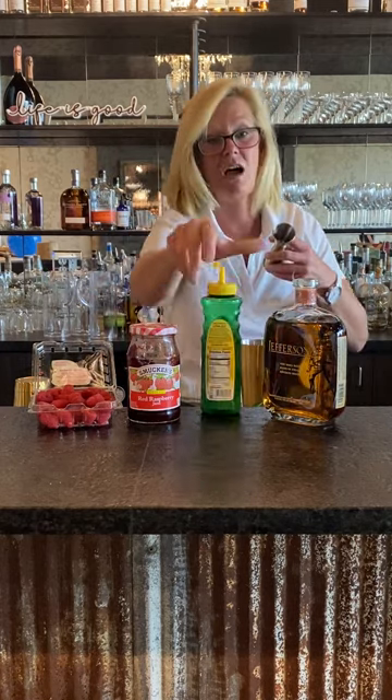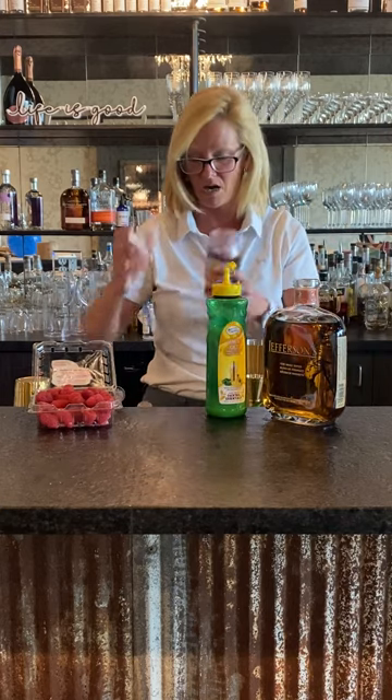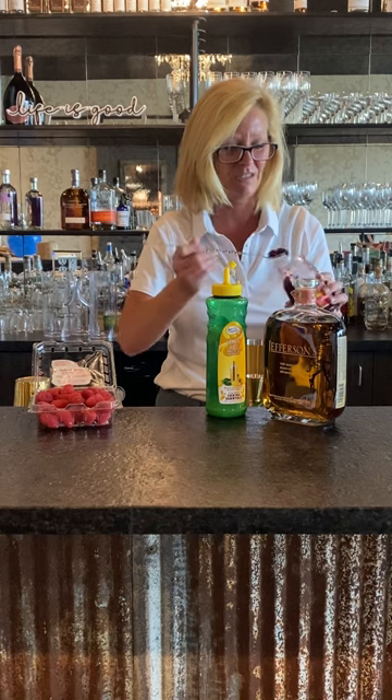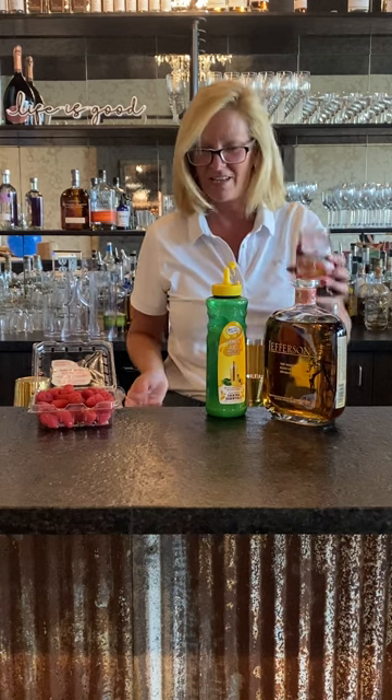This is a nice summery cocktail. Then I'm going to use a bar spoon of raspberry jam. It sounds a little different, but once you try it, you'll like it.